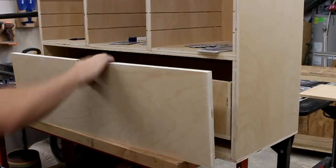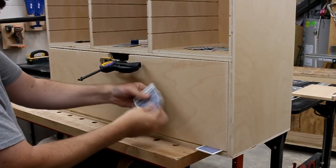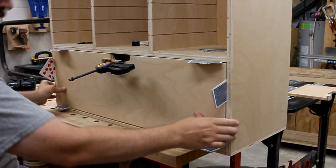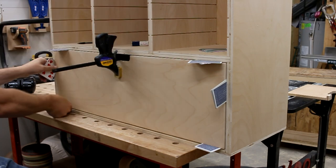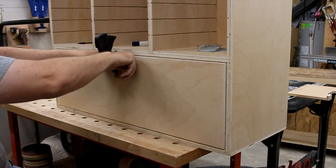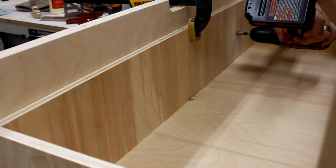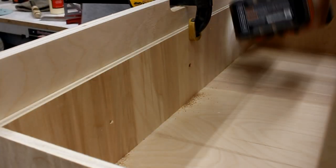To actually mount the face to the drawer itself, I used some playing cards and shimmed the sides until it was centered perfectly and tightly. Then I squeezed the clamp as hard as my little girly muscles would let me, gently removed the cards, and carefully slid the drawer out. Then I could drill, countersink, and drive in some screws to hold on the face.